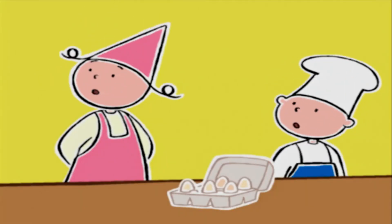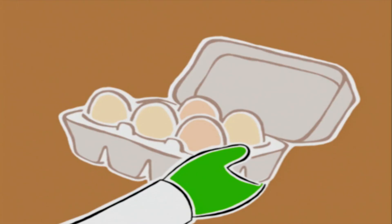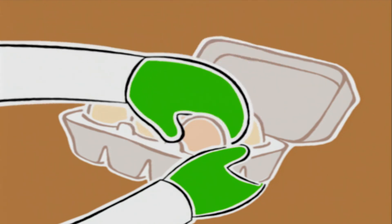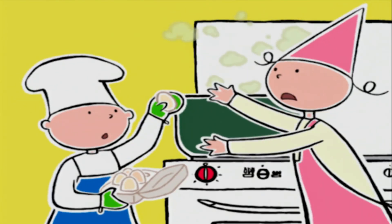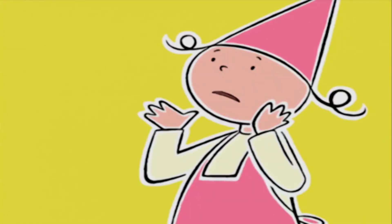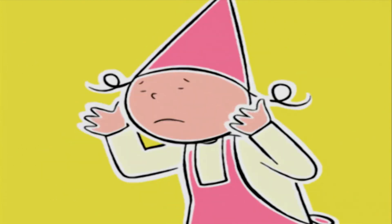Tu peux aller mettre les œufs dans l'eau du riz, si tu veux. C'est comme si c'était fait, chef ! Tu ne peux pas jeter les œufs comme ça dans l'eau bouillante, ça risque de t'éclabousser et de te brûler.